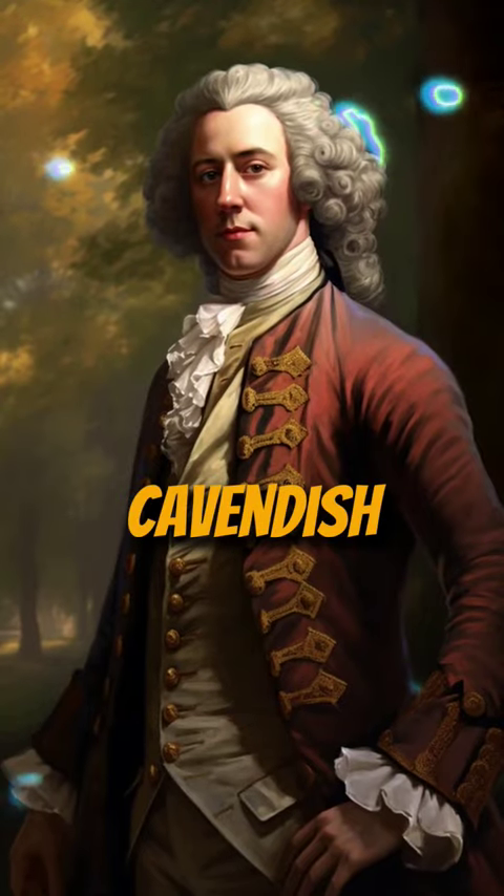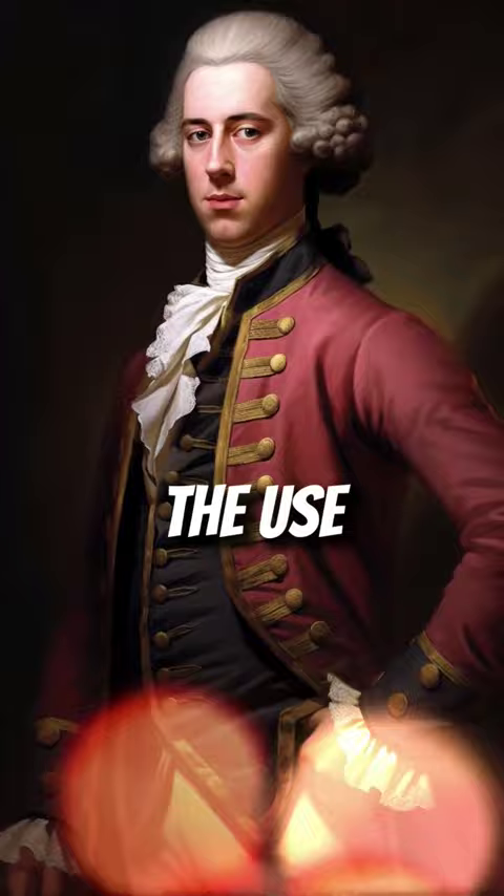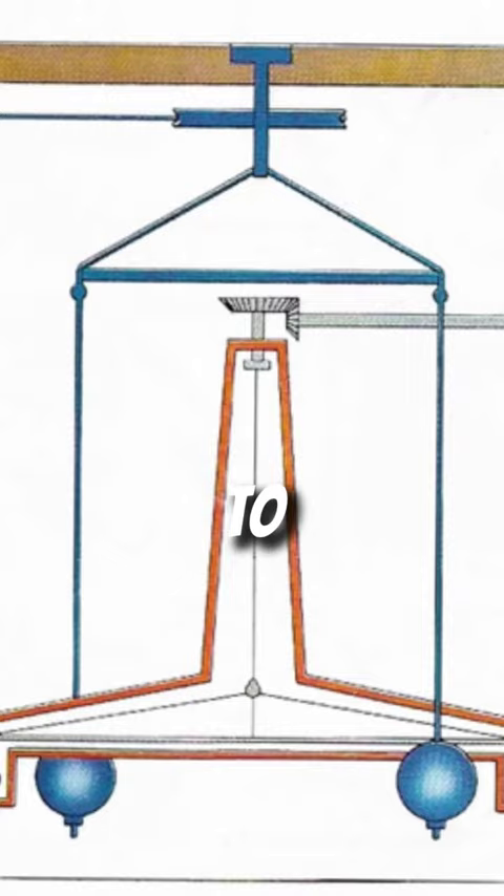Did you know that Henry Cavendish conducted the first experiment to measure the force of gravity, aptly titled the Cavendish Experiment? This groundbreaking experiment involved the use of two small lead balls suspended from a wire, which were then placed near two larger lead balls.